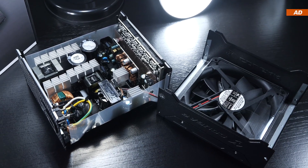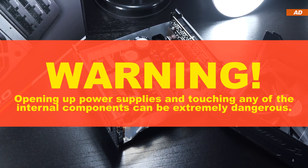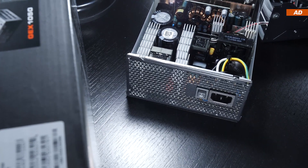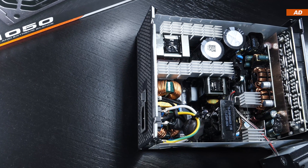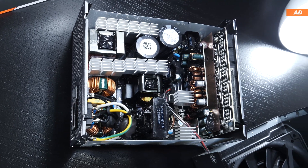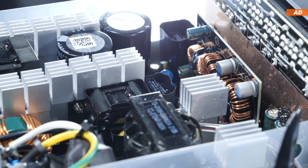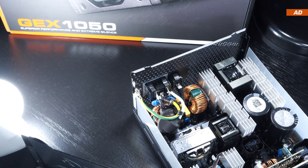I guess it's time to take a look at the GEX 1050's internals. I'd like to warn you that opening up power supplies and touching any of the components in there is very dangerous and can be life-threatening under certain circumstances. One of the first questions I tend to ask myself is which OEM actually built this unit. I immediately sense it's a platform by HEC. And surprisingly, we are dealing with a full bridge LLC topology here. Also on board: SR technology — synchronous rectification — and needless to say, DC-to-DC conversion. HEC have built both low quality and very high quality units in the past, and this is probably one of their better efforts.